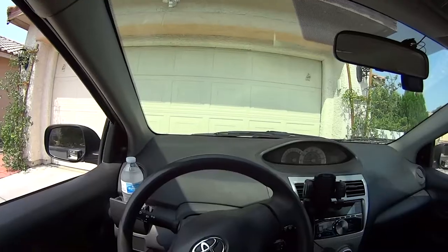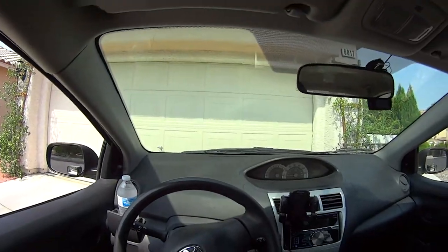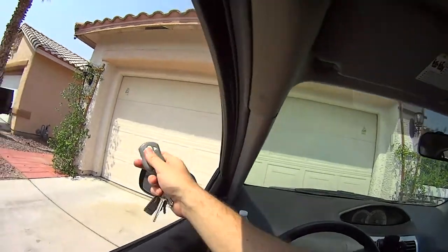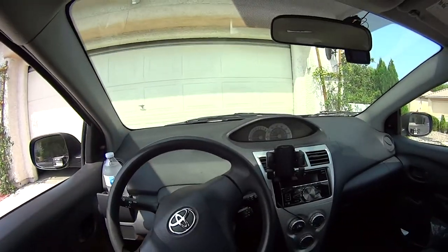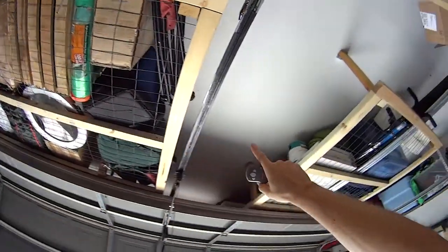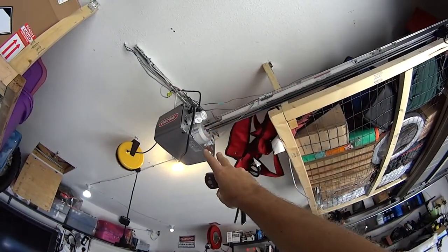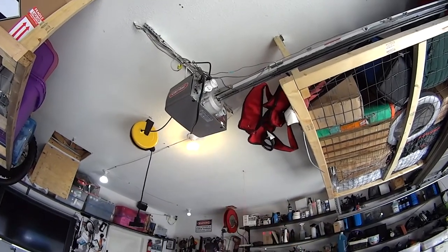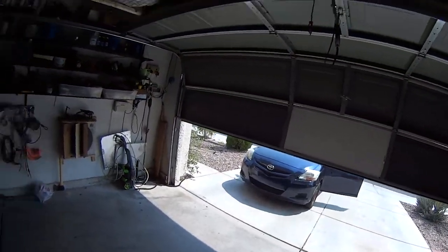The most annoying thing in the world: you arrive at your home and the range of your remote sucks. The garage door doesn't open, you keep pushing the button and nothing happens. You have to turn off your car, pull the remote out the window, and now it opens. Let me show you how to fix that. I installed shelves above the garage door with all kinds of stuff on them, and it limited the range on the motor, so my remote doesn't work — even in my driveway.